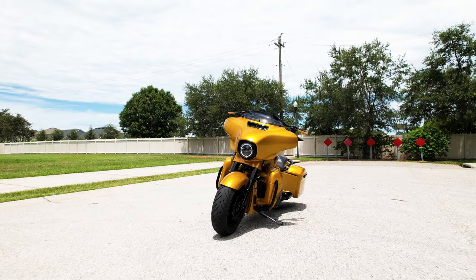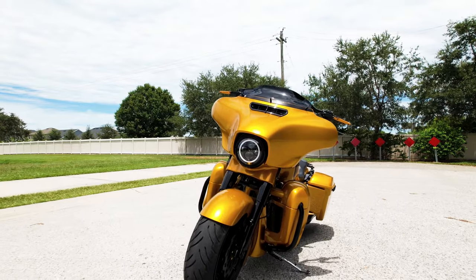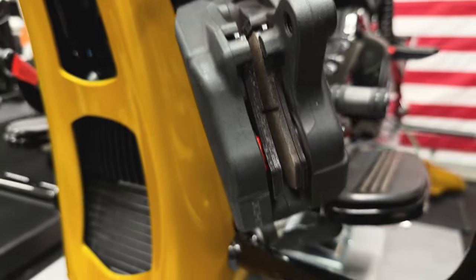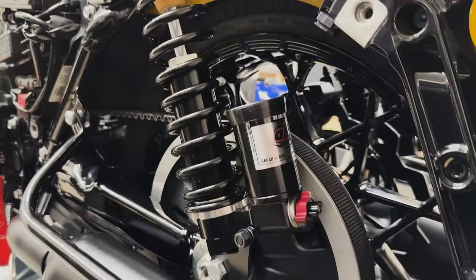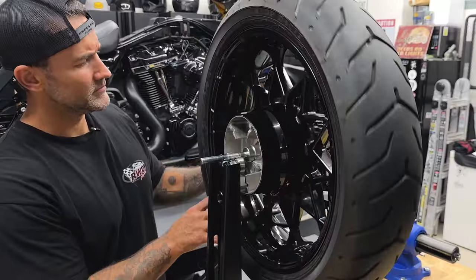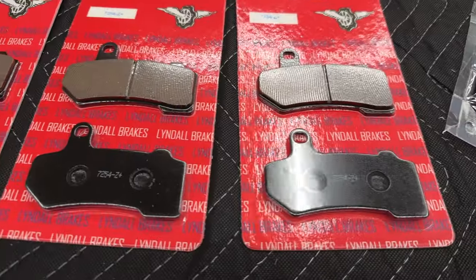Welcome back to another episode on the Eldorado project. If you saw last week's episode, we covered the front tire — getting those rotors installed and those new brake pads put in. In this episode, we're going to cover the rear tire: getting it removed, getting it balanced, and getting these new rotors and brake pads installed.